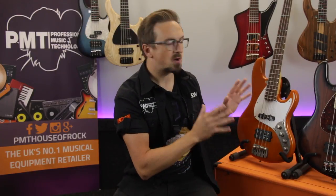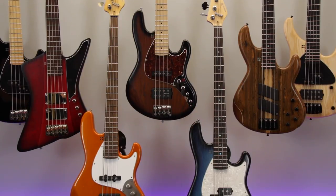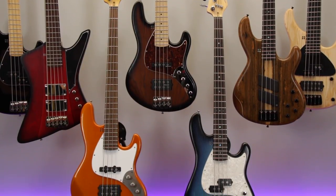So if you've not seen them before, Sandberg is a brand that we've only recently started stocking here at PMT, but they've actually been manufacturing these super high quality, handcrafted and highly regarded bass guitars from their facility in Germany for over 30 years now.